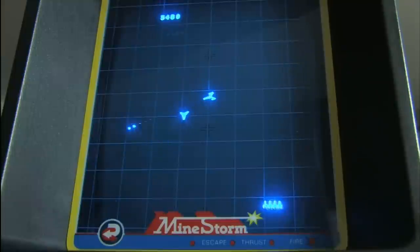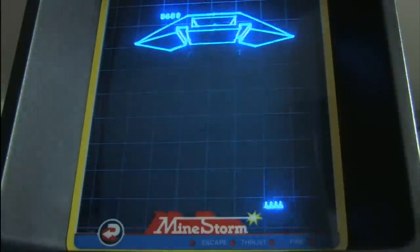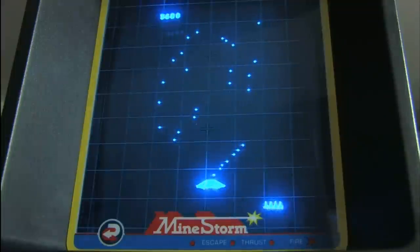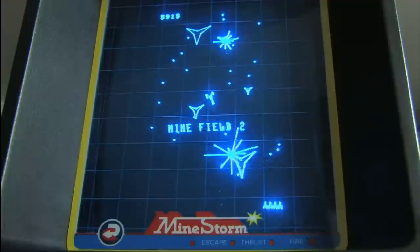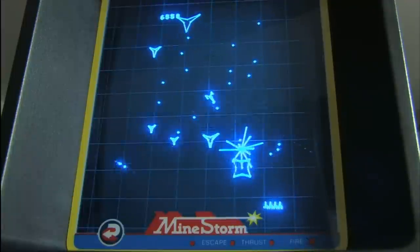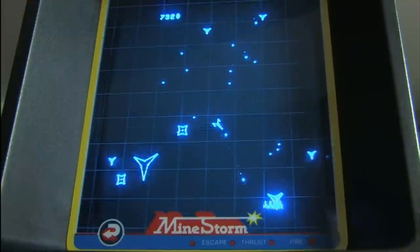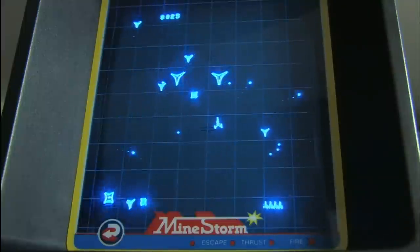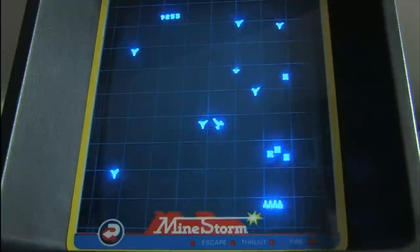It's like its own television and game system in one. These are vector-based graphics instead of the pixels that we're used to these days. The monitor is a CRT cathode ray tube monitor powered by alternating current power — none of that DC battery-powered crap.